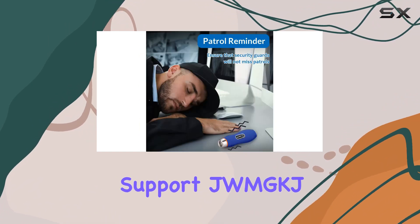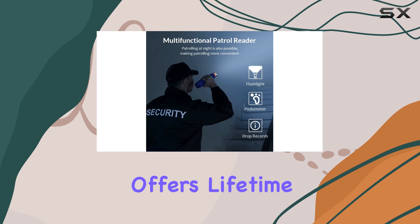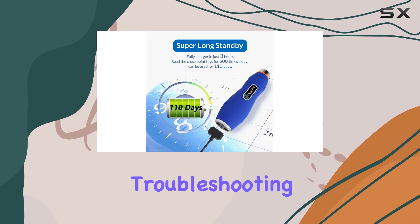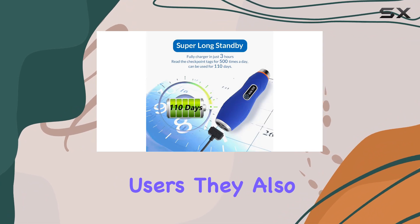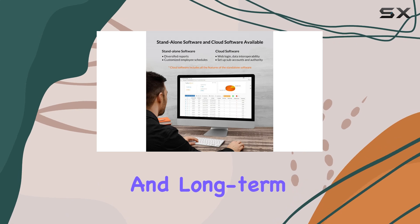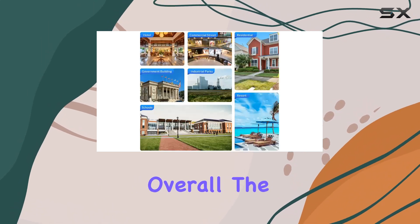Regarding support, JWM GKJ offers lifetime technical assistance, detailed manuals, and even remote troubleshooting sessions for users. They also provide a generous 60-day return policy, emphasizing customer satisfaction and long-term reliability.